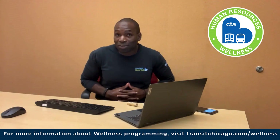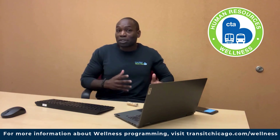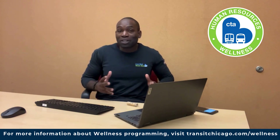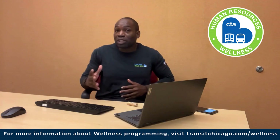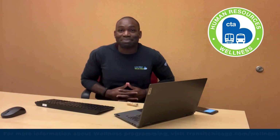Don't forget to register for the next live workout session called Reps and Rounds on November 25th at noon — you don't want to miss this one. You can register to participate live or to watch at a later time.